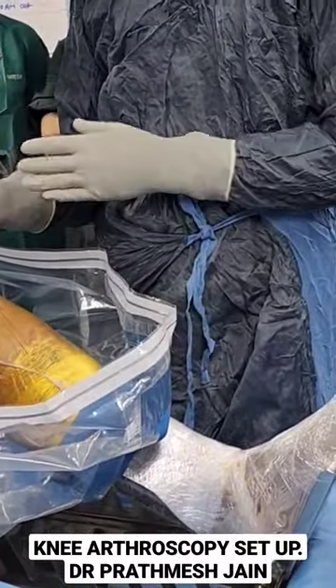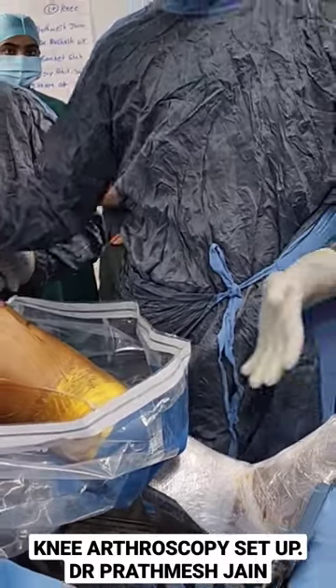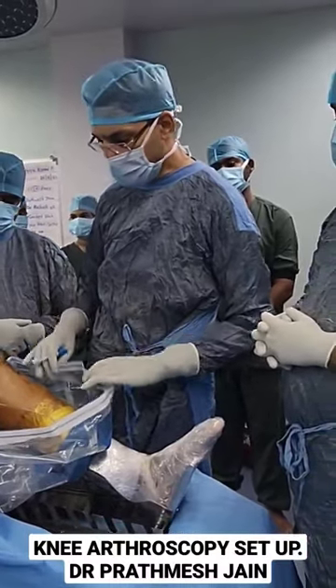If you want to give a valgus stress, you can use the side support, or you can ask your assistant to help, and you can easily turn it around into a figure-of-four position as well.